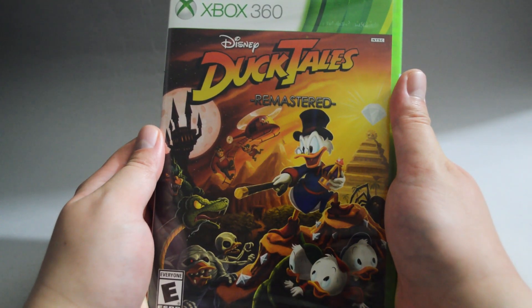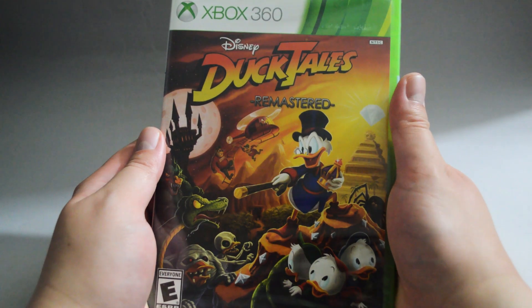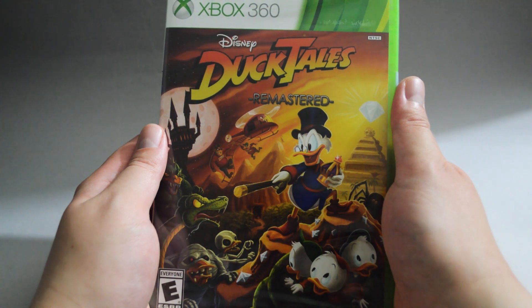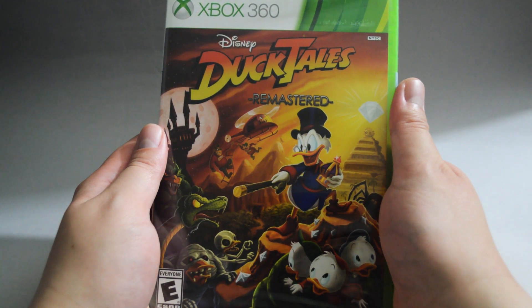DuckTales was originally released on NES back in 1989. This is a remake which was released in August 2013. Recently this game got a lot of discussion, because it was delisted from multiple platforms due to a license issue.